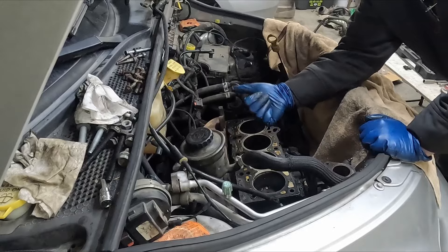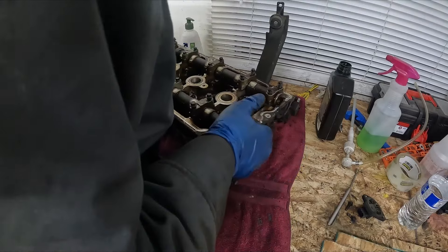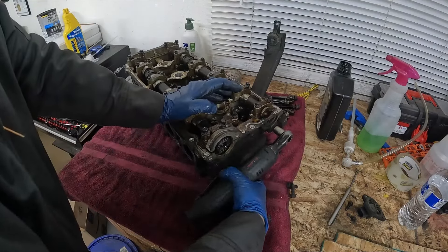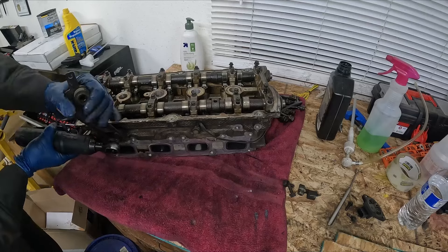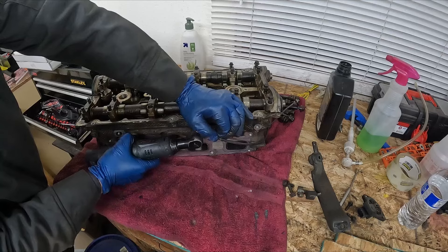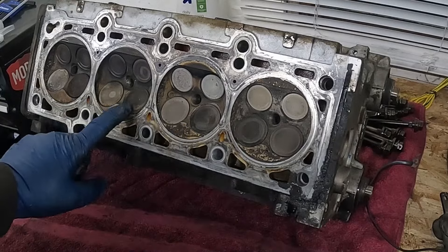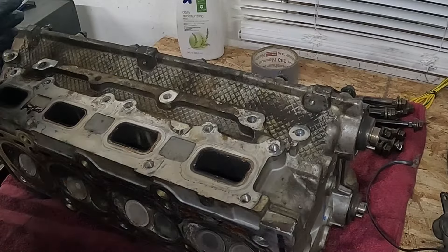Let's unbolt the rest of the stuff off the head and take a peek at the valves. On the intake manifold side we have two bolts for our water outlet to the heater core. We have a 13 millimeter bolt for this bracket and this ground strap. Flip her over — yeah, that doesn't look too bad. The machine shop will clean that up really nicely, re-grind the valves, give us a fresh surface, and clean up everything so it looks like a brand new head when we get it back.